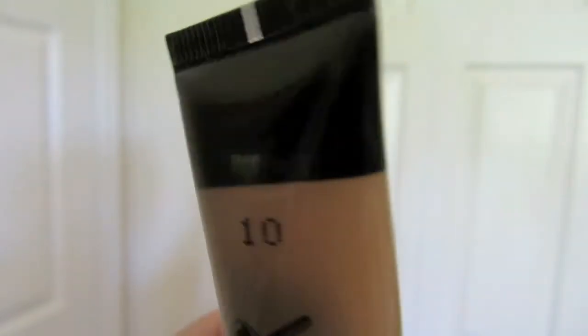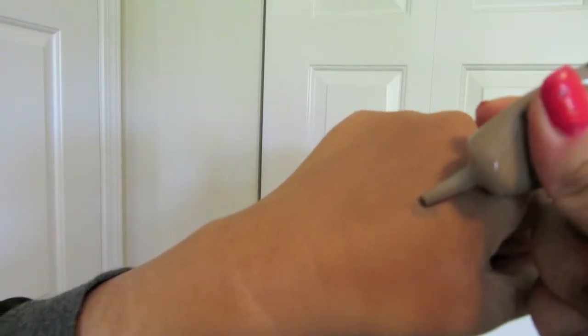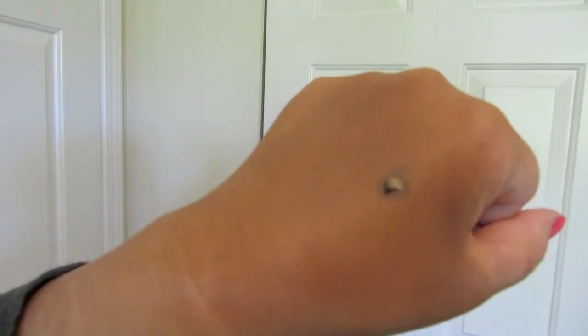So for my eyebrows, I love using Aqua Brow in number 10. It's just a very light brown and I use about a dime size. What I like about this is it's waterproof — synchronized swimmers actually use this — so if you're going out in the rain or you know you're going to be doing something active, this will stay on your eyebrows all day long. I also like to multi-purpose use my brushes, so the one I just used for my eyeliner, after washing it first, I also use on my eyebrows — that way it's more precise.